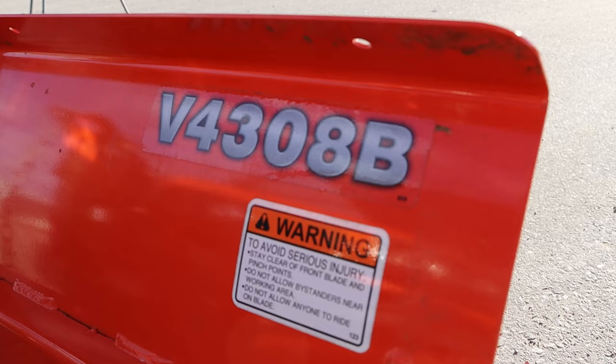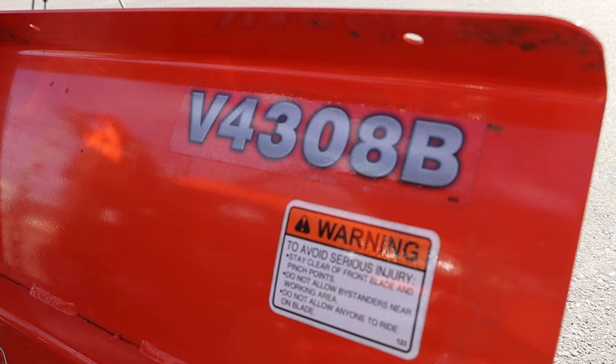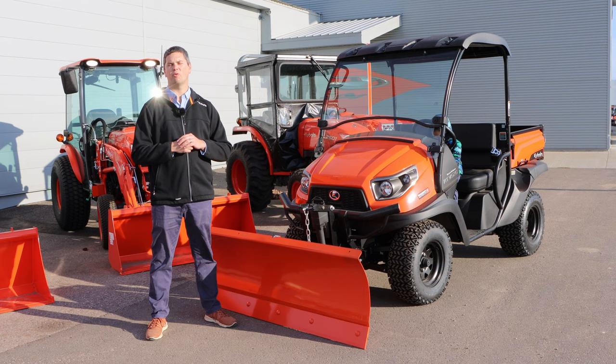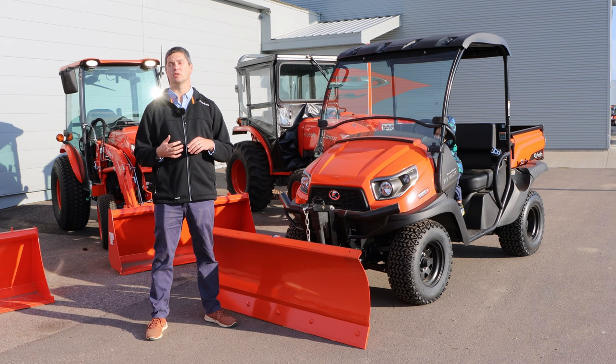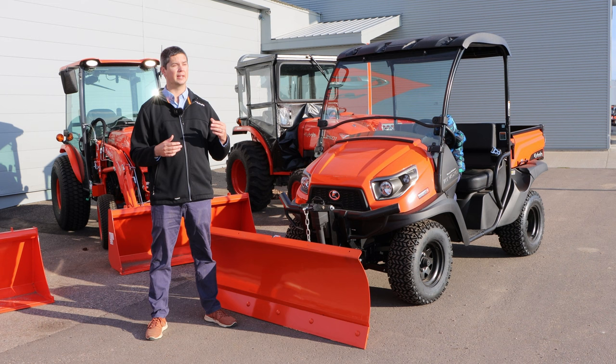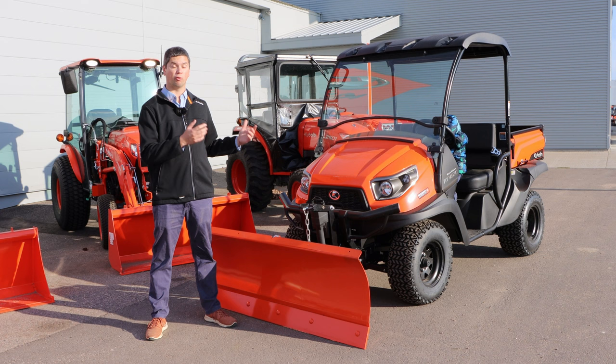Out front here we've got a 60-inch front angle blade — a snow blade from Kubota for the RTV 520. The model number is V4308. It's not only exclusive for the 520; it is a new blade for it, but it is backwards compatible for your RTV 500 as well as the 400. It's a nice, simple, easy blade. It is very robust for the size of it. It isn't as heavy duty as what you're going to see on the Dash X's or the Sidekicks, but it is designed for this machine and works great with it.